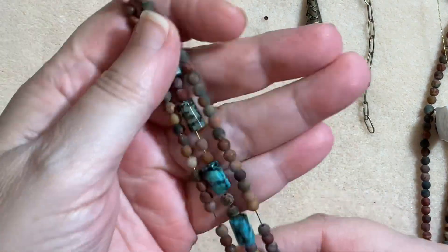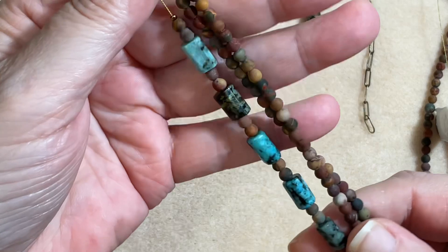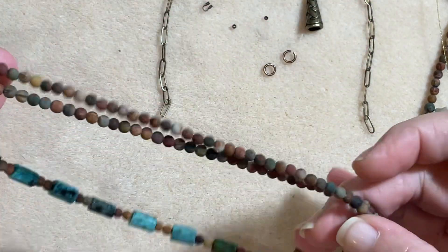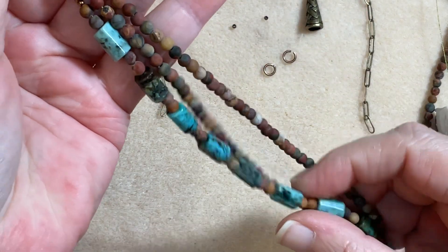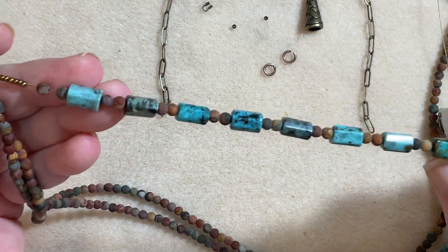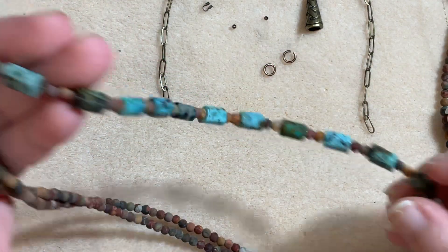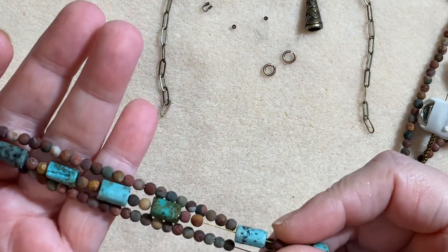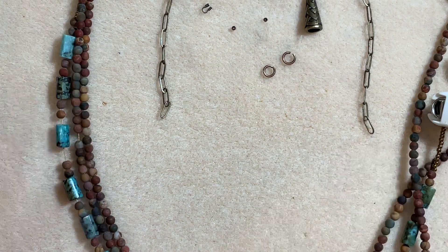We are using these gorgeous Jasper beads — I have the four millimeter size in a matte finish in Picasso stone. Absolutely beautiful! Then on this strand we've got these Jasper column faceted beads in African turquoise. Is that just beautiful for the fall? I cannot — it's so gorgeous, and you want to talk about a little bit of a Southwest vibe — that's exactly what I feel this is giving.